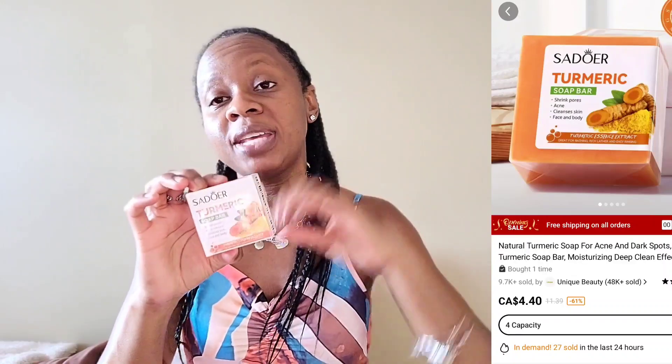The next item I got was this turmeric soap bar. I got it because it says it shrinks pores, removes acne, and cleanses skin — and you can use it both on your face and your body. I do have lots of pores on my face and sometimes I get really bad breakouts, so I thought I'd try it. I'll let you know in a future video if it works or if it did anything for my face. I think I paid like five dollars or less for this.